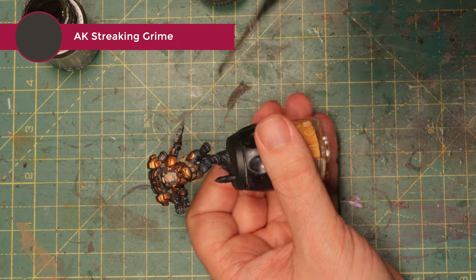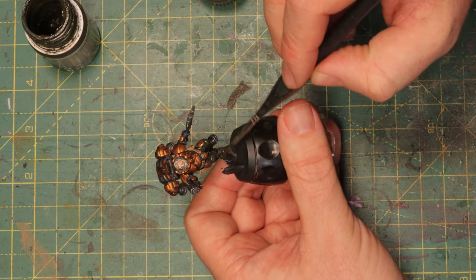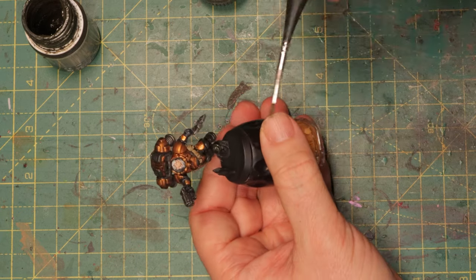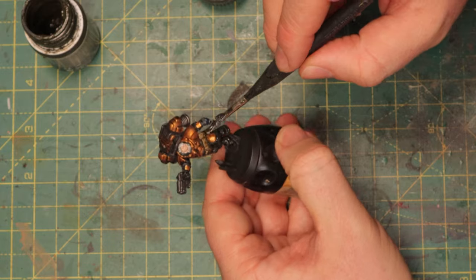I take a little bit of streaking grime and I'm just gonna cover the whole mini in it. I'm starting at the bottom because I want most of the grime to be lower on the miniature. The idea is that dirt and dust sort of washes up against the miniature — whenever he jumps, the top part of the armor will probably shed some of that dust, but his pants and lower areas will hold onto it. So the bottom part needs to be a bit dirtier than the top part.